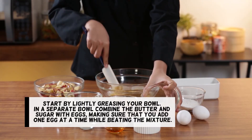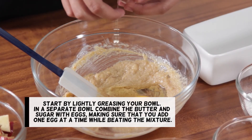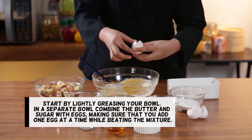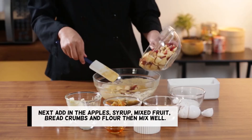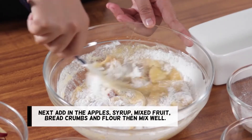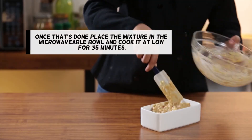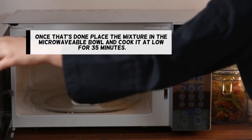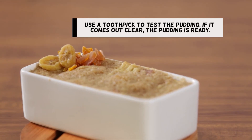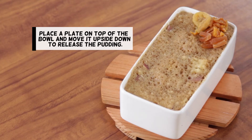Start by lightly greasing your bowl. In a separate bowl, combine the butter and sugar with eggs, making sure that you add one egg at a time while beating the mixture. Next, add in the apples, syrup, mixed fruit, breadcrumbs, and flour, then mix well. Once that's done, place the mixture in the microwavable bowl and cook it at low for 35 minutes. Use a toothpick to test the pudding — if it comes out clear, the pudding is ready. Place a plate on top of the bowl and turn it upside down to release the pudding.